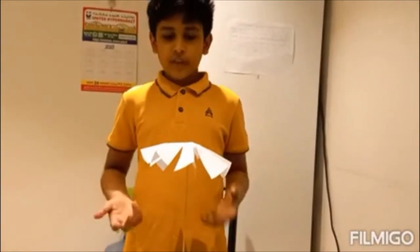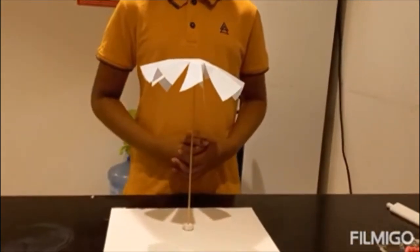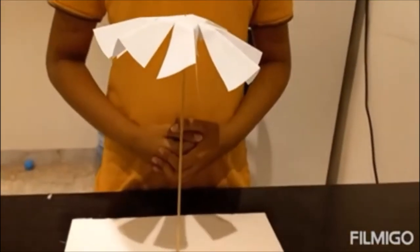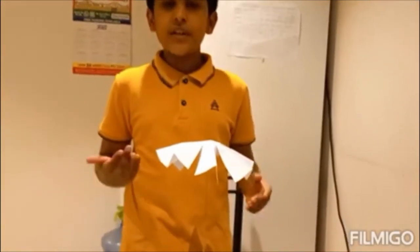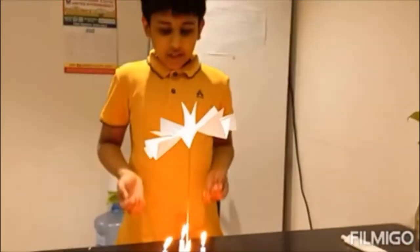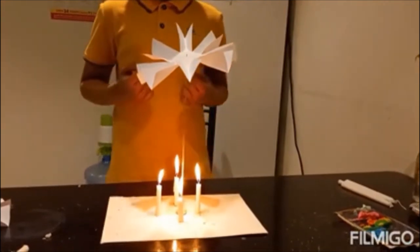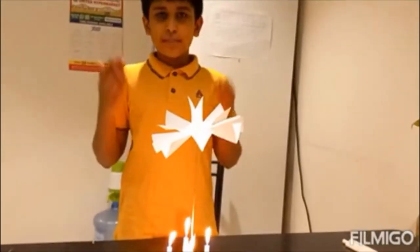Next, we have to place the paper we have made on top of the bamboo stick. Now the paper is not moving. Then we have to place the candles here and light the candles. You can see the paper is moving.